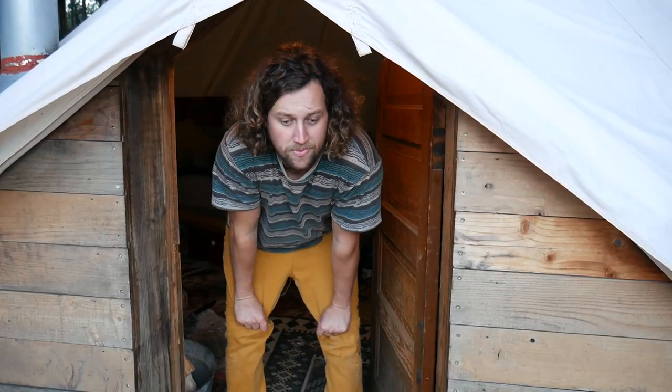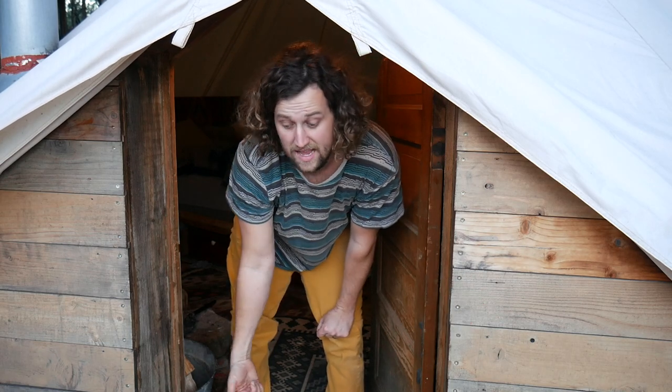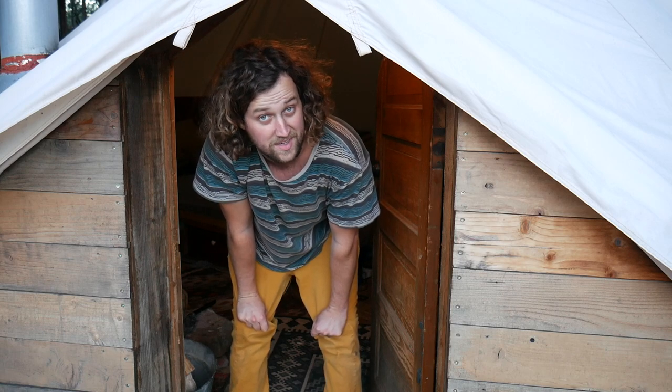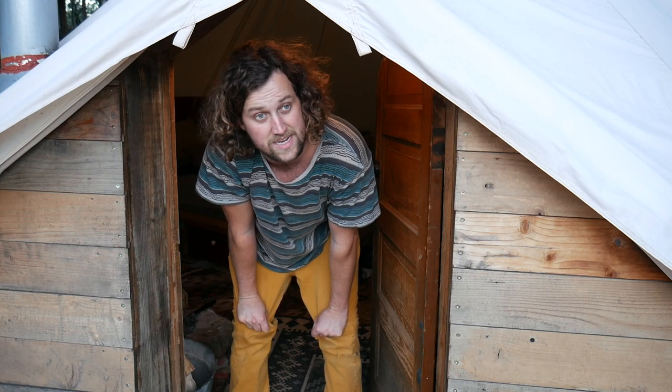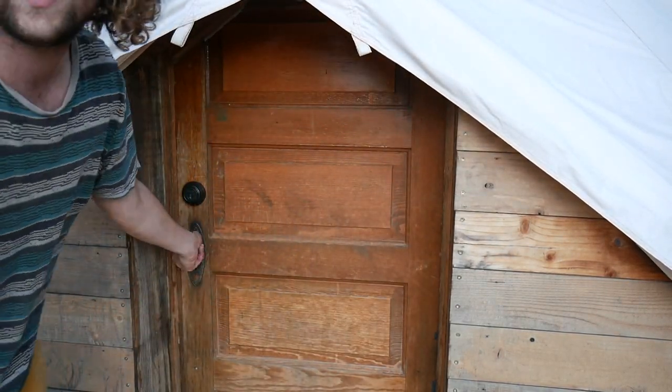So once you have your frame, once you have your siding, then you attach it to the tent, then you attach the base. Your door on this tent is pretty much done — you have your door jam, now you just need to install a door. I'm not going to go into details on that because there are a ton of good videos out there for how to do that. And then that takes out the hassle of having a double zipper — triple actually. You get to close your door and open your door.